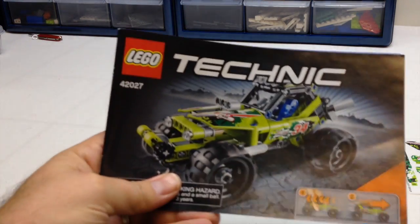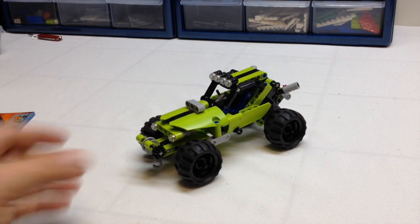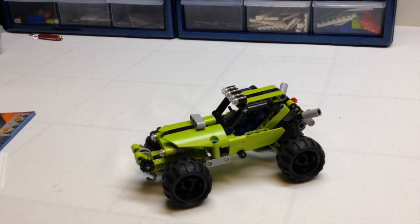It comes with one instruction manual, and you do get some stickers or decals that I did not put on. It's this really nice lime green color, so let's take a real close look at it.